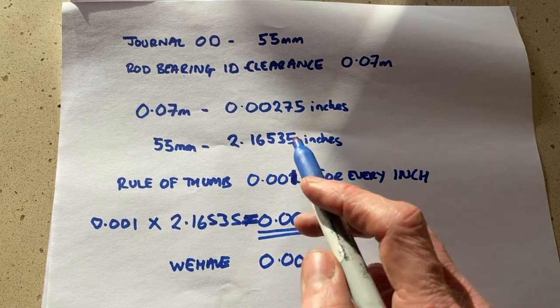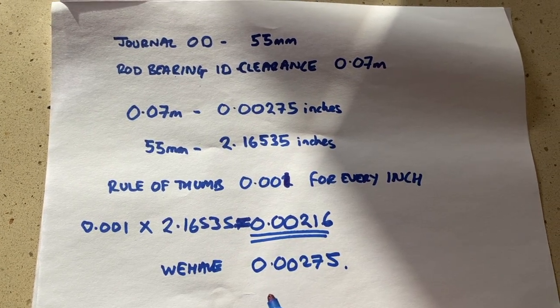I'll measure the clearance on the other three rods and then they'll all be ready to go on. I'm very happy with these — the little ends are very nice, maybe a wee bit on the loose side, and the big ends are really good as well, also maybe a little loose. They're just over two thousandths of an inch clearance; for a journal this size it should be closer to two thousandths rather than further away. For this application on this motor they should be fine. If I were ever building a full-on race engine at 7,000 RPM, I'd look to get tighter clearances — maybe try a different manufacturer of bearings. Thanks for watching, see you next time.